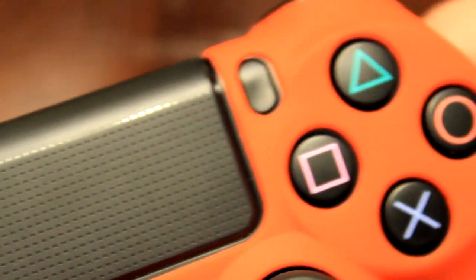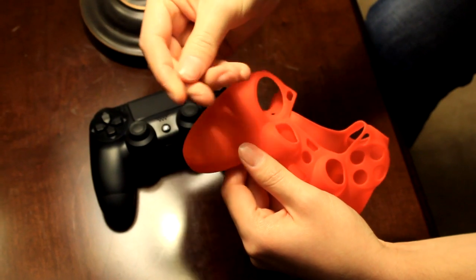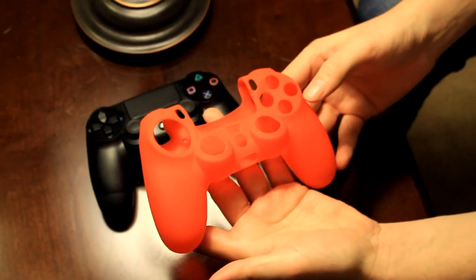Also, right out of the package, the skin seemed to almost have a gritty feeling or texture. This was most likely intentional to give the player a bit of grip, but I definitely wasn't a fan of its feeling in the hand.